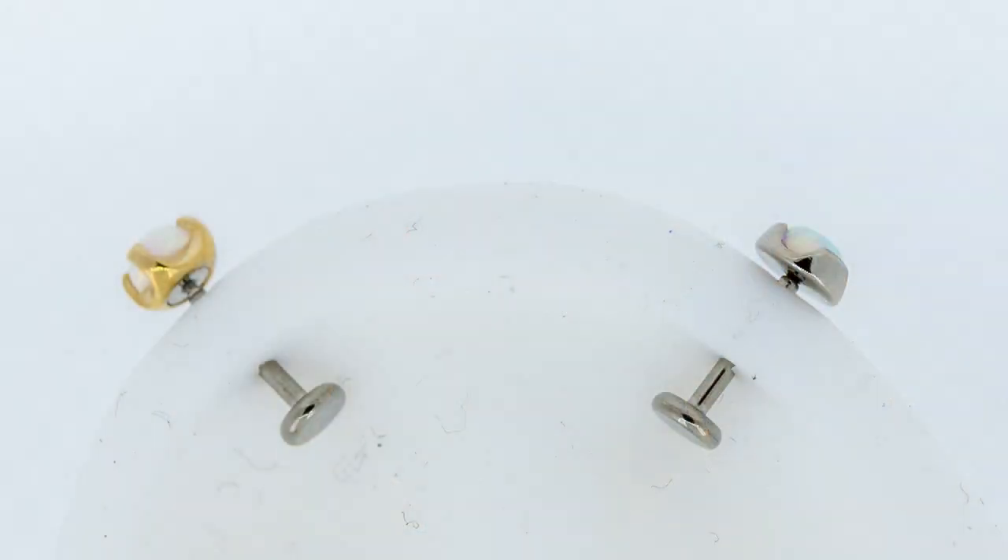Today we're going to talk about the vertical helix piercing. Basically it's done vertically through the helix — the helix is this outer ridge or rim on the top of your ear, kind of going down into the forward helix. It's the area that more traditional industrials are pierced through. Average healing time is anywhere from 8 to 12 weeks, though for some people it can be closer to three to six months.